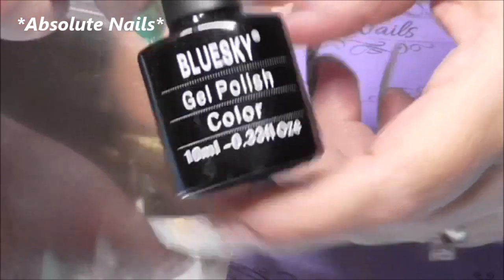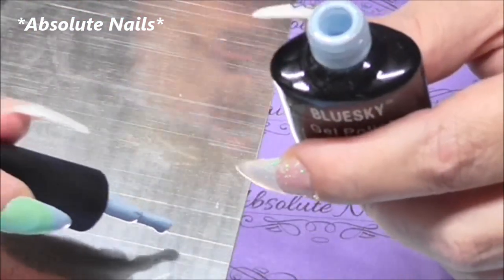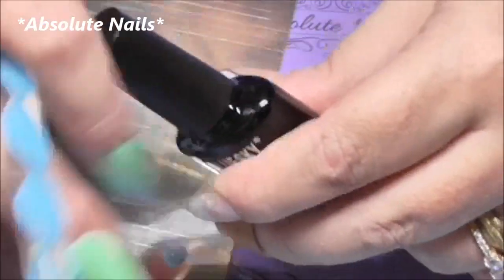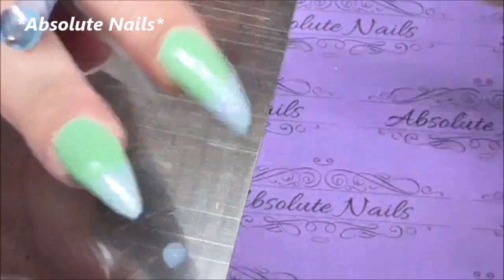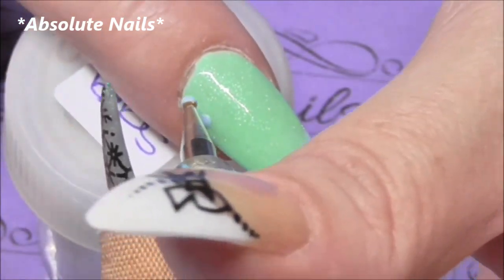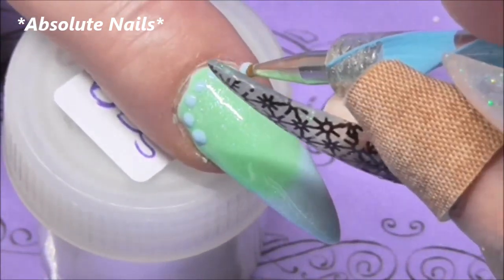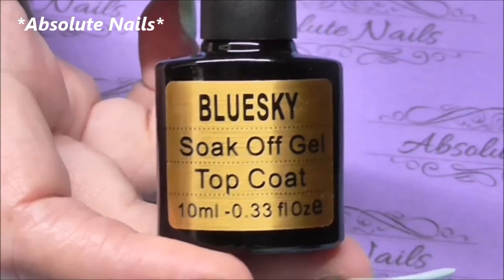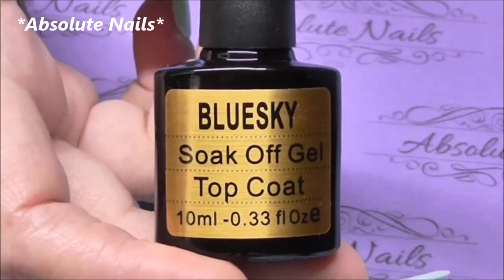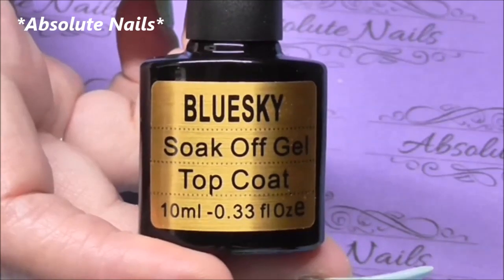Before I start the other two nails, I'm just going to get the blue polish and put on a design. I'm going to get a small dotting tool and just do some dots around the green near the cuticle area. The last thing I'm going to do on these three nails is put some top coat on, cure again for two minutes, and then use the nail prep and polish wipe to get rid of the tacky layer.